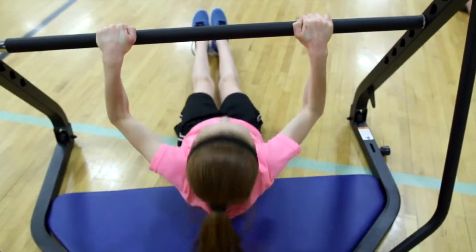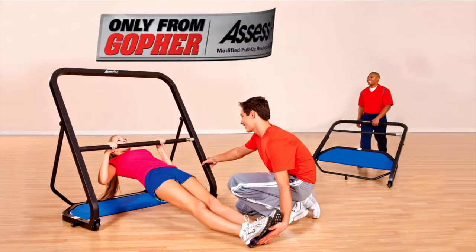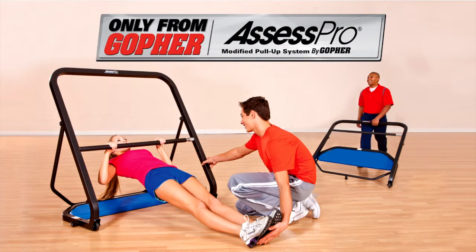Get the most convenient and effective upper body assessment tool — the Assess Pro modified pull-up fitness system, only from Gopher.